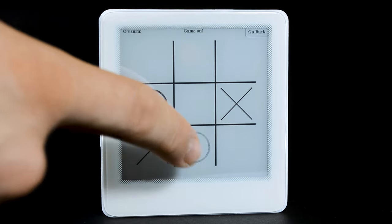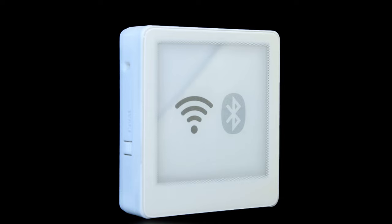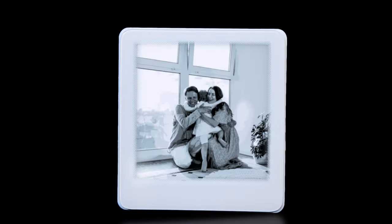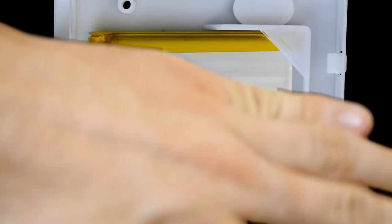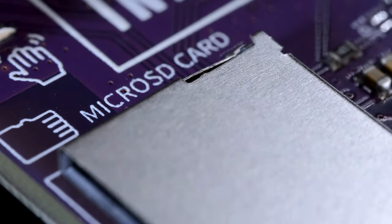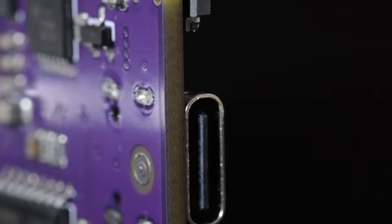3.8-inch e-ink screen, touch screen, front lighting, ESP32 microcontroller, Wi-Fi connection, BLE, air quality sensor, gesture sensor, real-time clock, accelerometer, gyroscope, integrated lithium-ion battery, microSD card slot, plenty of GPIO pins, and USB-C for programming.